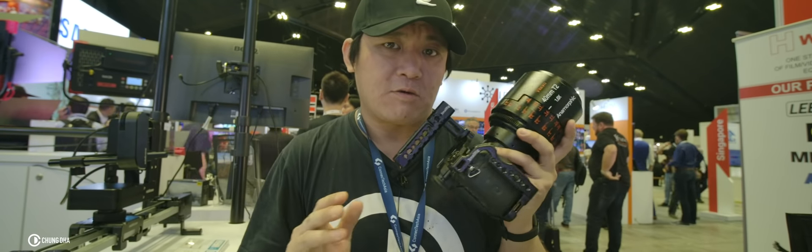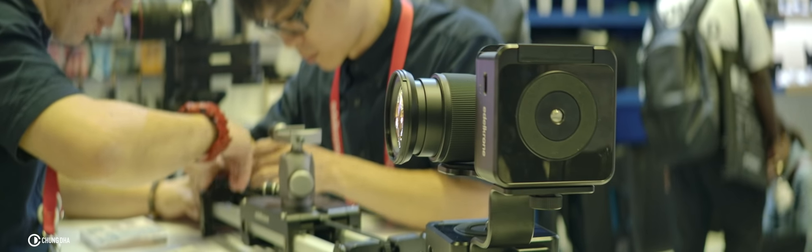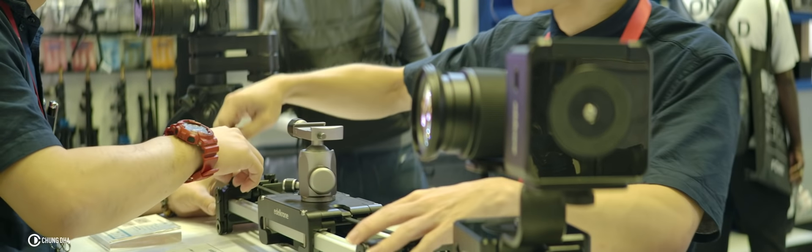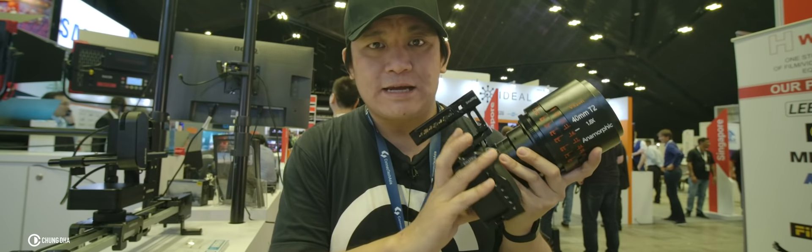I've tried a few anamorphic lenses today and I have to say this Wizen is by far one of the sharpest ones. The lens flare is there but it's not overly extreme — it's still a very nice lens flare.